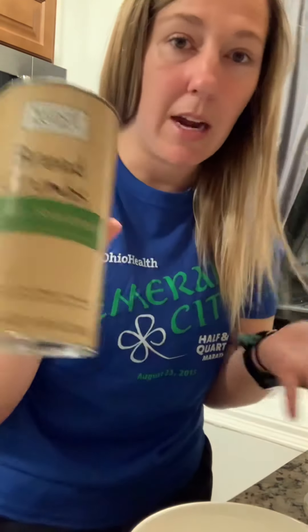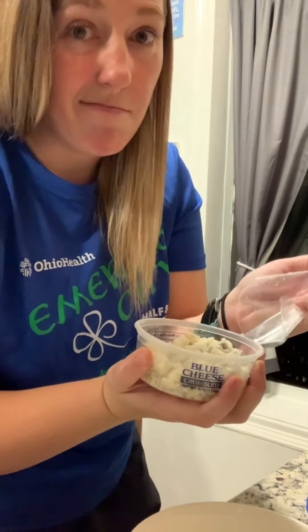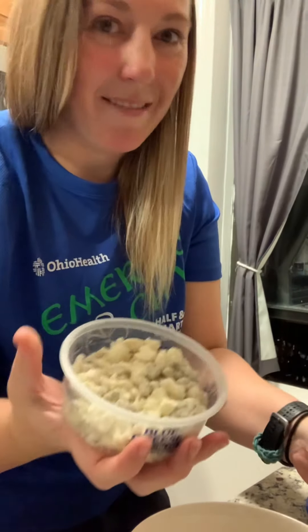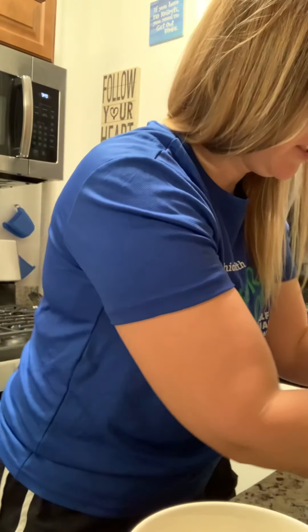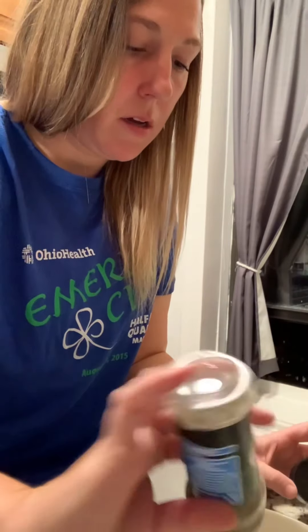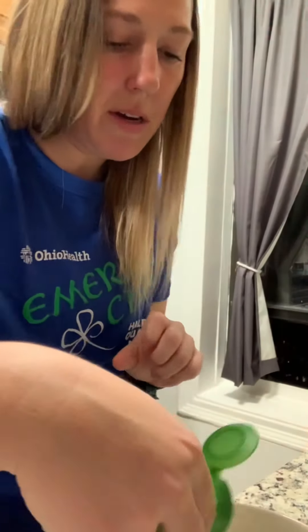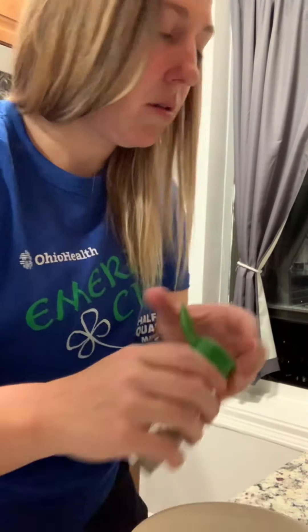So — breadcrumbs. I'm using Italian because that's what I have. Blue cheese. I used to hate blue cheese, but no, I don't mind it. Parsley — I don't have parsley. I'm just using Italian seasoning, and all of this is supposed to be fresh, but you know. This is already in my cabinet. I didn't have to buy new things.